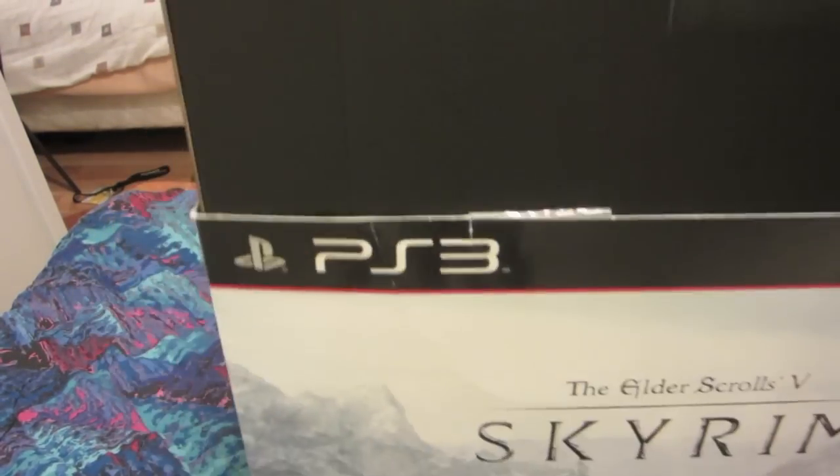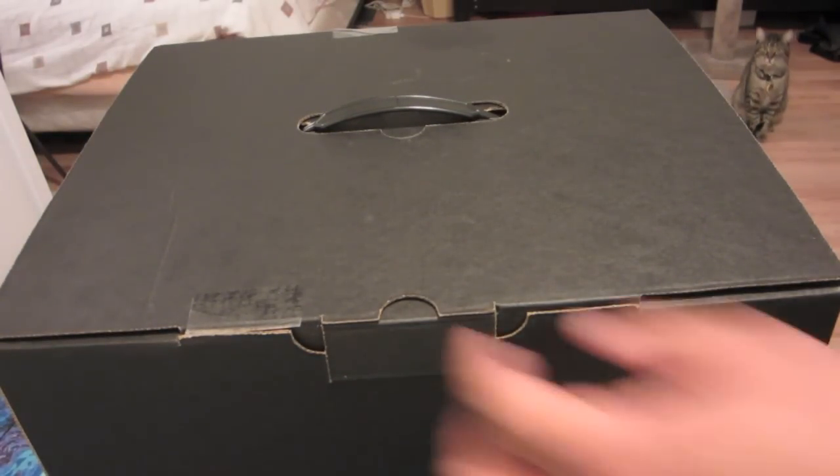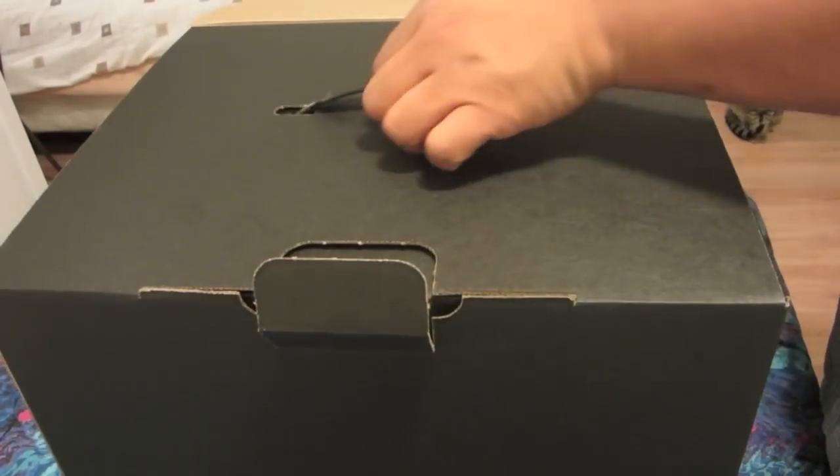So we'll lift the box out of the sleeve rather. Everybody say hi to Dante Kitty again. Anyway, so let's unbox. Let's get the first part of this done. This is a really kind of hefty box.